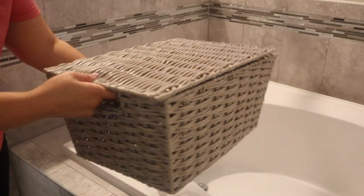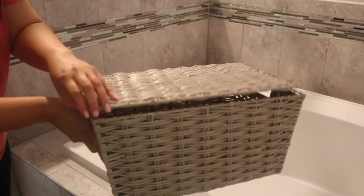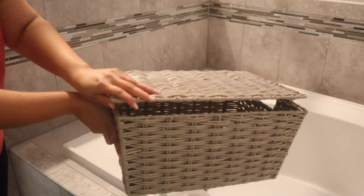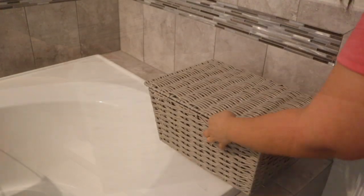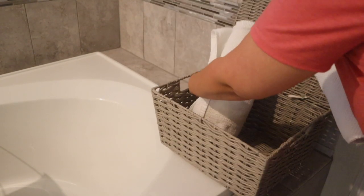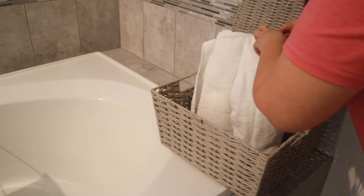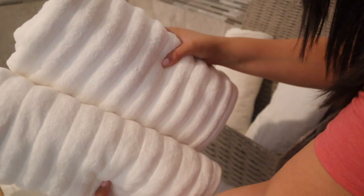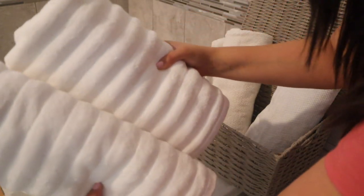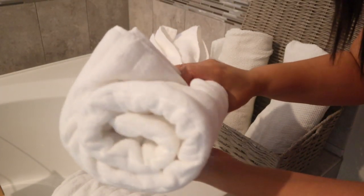I picked up this gray basket from Marshalls and it was $14.99 — I really liked the size and the way the lid opened up. Baskets are such a good way to display your towels in a bathroom and they're usually pretty budget friendly. Whenever I'm displaying towels in a basket, I like to use the rolled up effect — they look really nice and put together. I'm using two towels I've had plus two new ones I picked up from Marshalls. They gave me a hotel slash spa vibe and I thought they would look so pretty displayed in front of the basket.